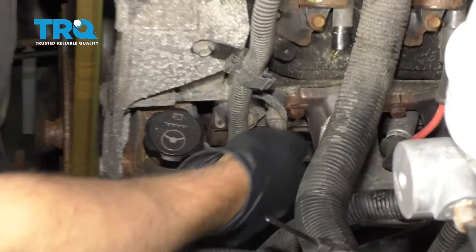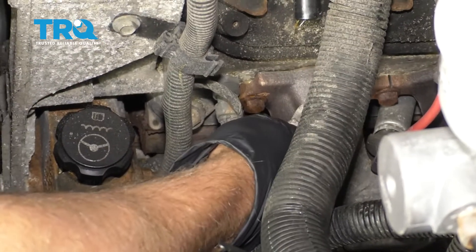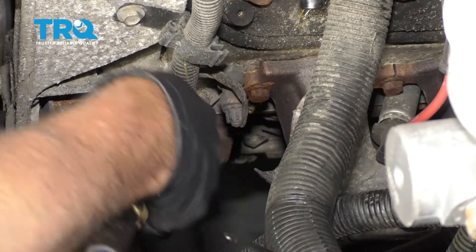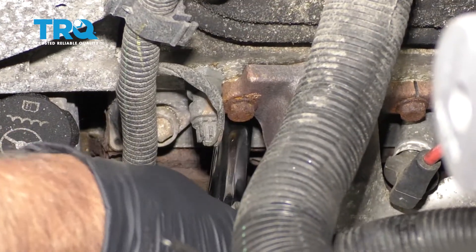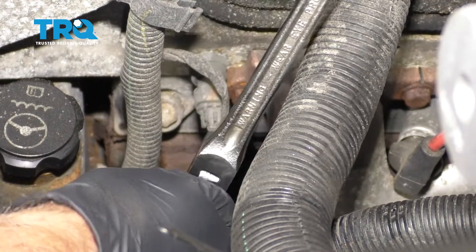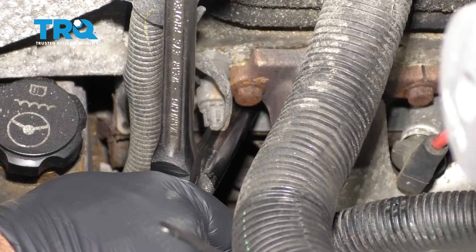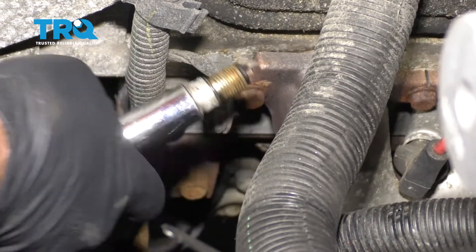Take a little compressed air and spray around the spark plug in case there's any dirt or debris. Then take a 5/8 spark plug socket, loosen up the spark plug, and slide it out.